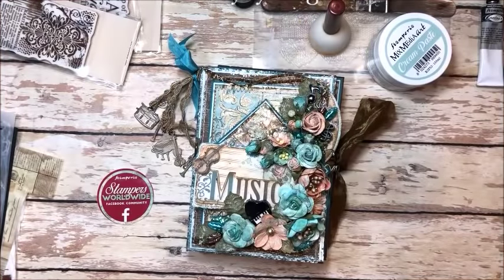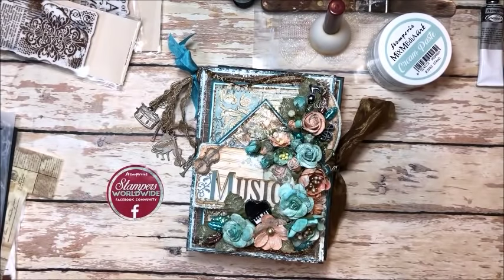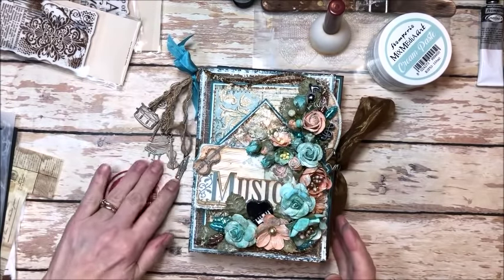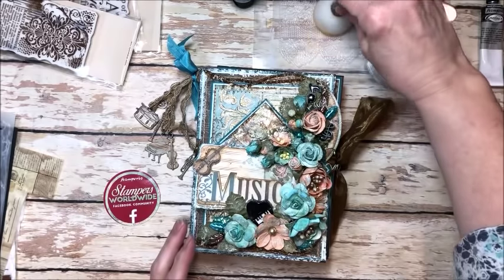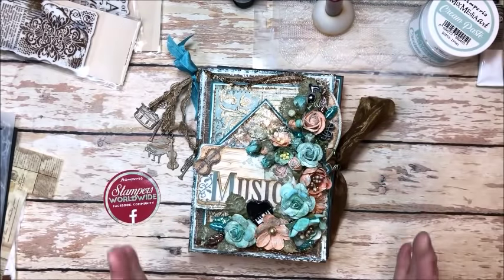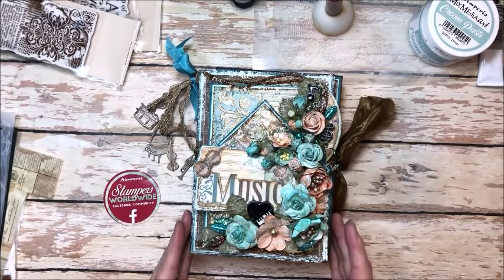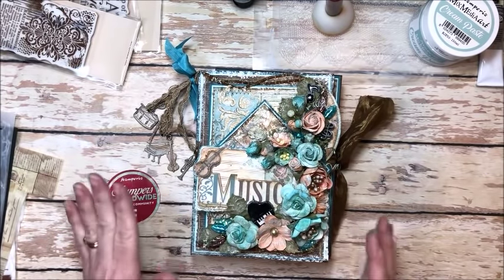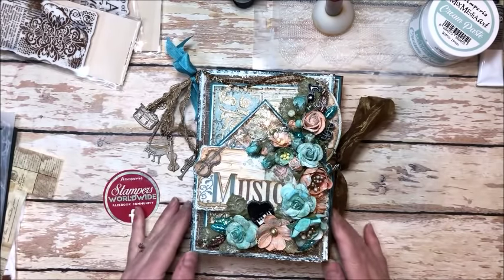Hello friends, it's Kathy Clement with Kathy by Design and I'd like to welcome you to the Stamperia Hop. This is put together by my friend Neneca Box and there's a whole group of us mixed media artists that Stamperia sent beautiful packages to and we've put together this hop. You'll find the next link in the hop below in the description area.